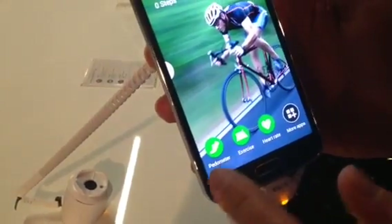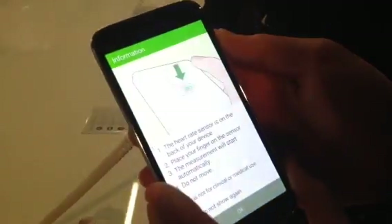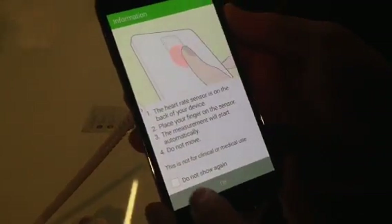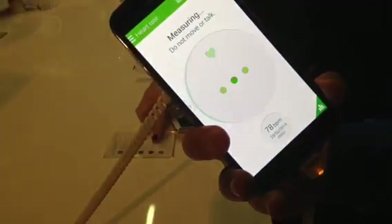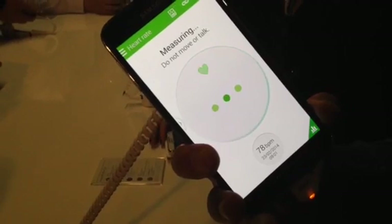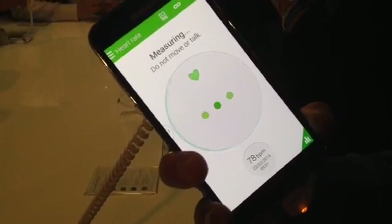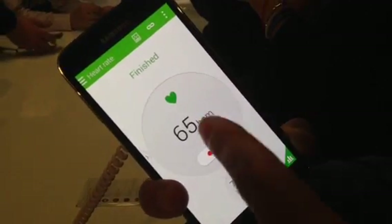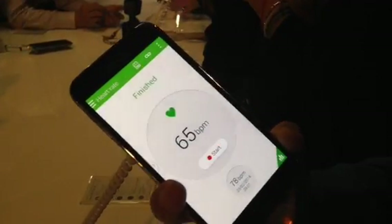The phone includes a pedometer and also a heart rate monitor. You put your finger up there and you have to stay quiet and not move. Then in seconds it shows your BPM and your heart rate.